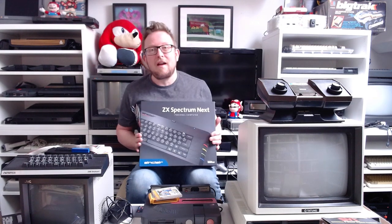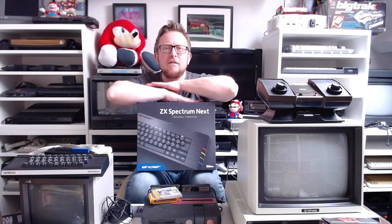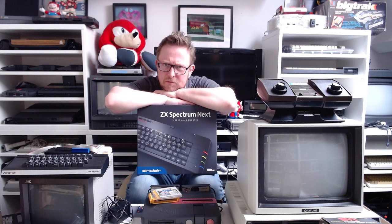Hi Retro Gamers, Antarpa here from RetroGamesCollective.com. I'm going to be unboxing the ZX Spectrum Next, which has finally come. It's gone on so long since the Kickstarter that I'd actually lost a little bit of interest in it, and I was debating whether to even keep it when it came or just sell it on. But now it's come, I'm feeling a little bit more excited. So the rest of the video will be me unboxing it — enjoy!